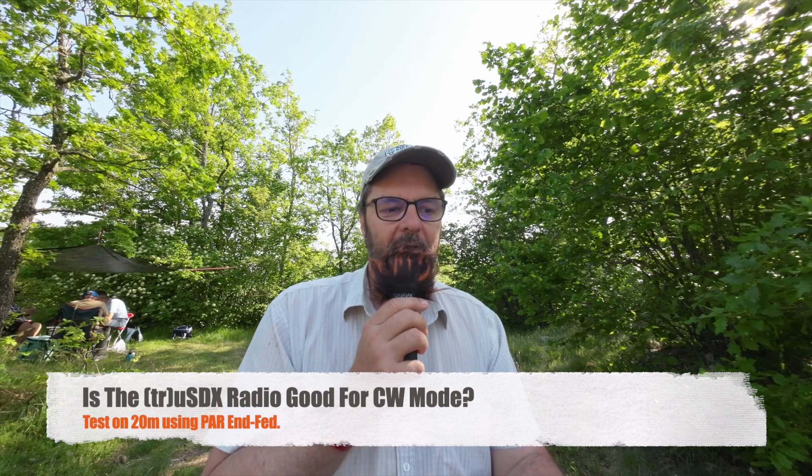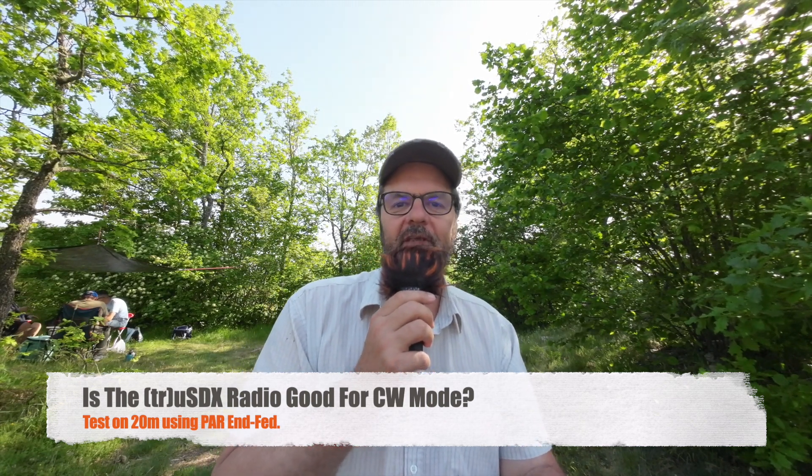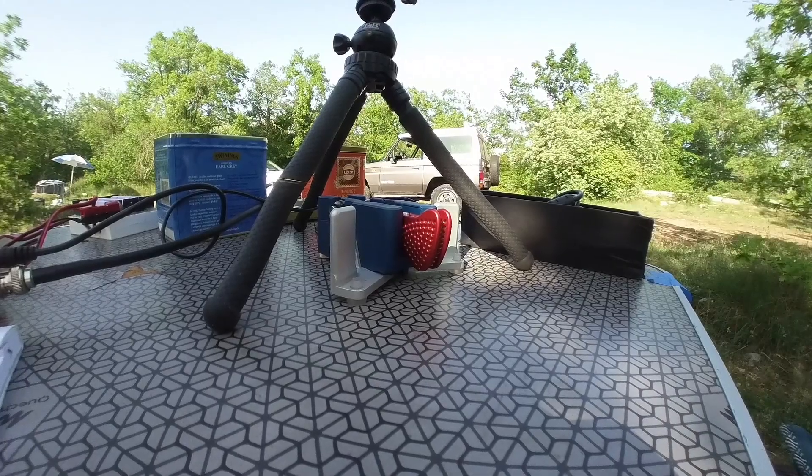Hi, this is Gilles, the Radio Prepper. By popular demand, a few people asked me to test the TrueSDX in CW mode to send Morse code, so I'm going to do that today and we'll see if I can make some contacts. I can tell you already that it's not as sensitive compared to the Minion SDR regarding RF currents — basically common mode currents — so there is no problem with the key. The paddle, the big alley that you can see here, works properly. So far I'm pretty happy with this radio in SSB as well as CW.